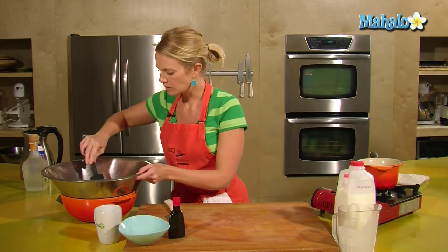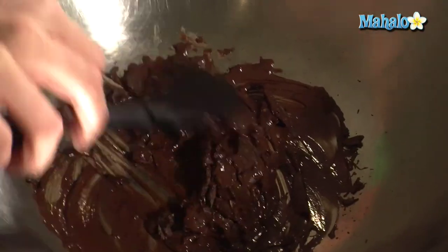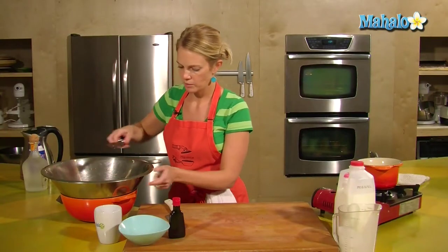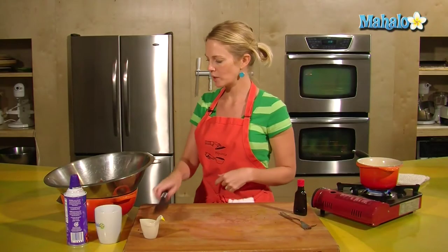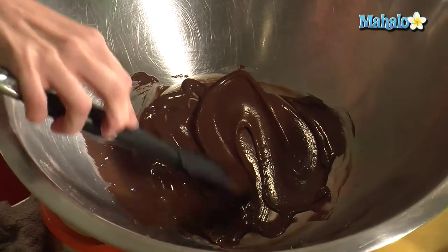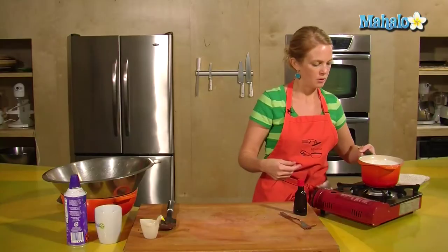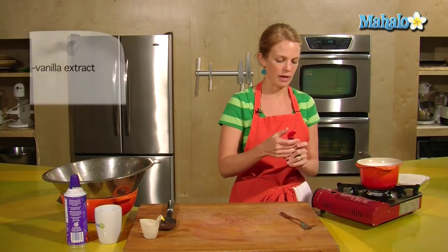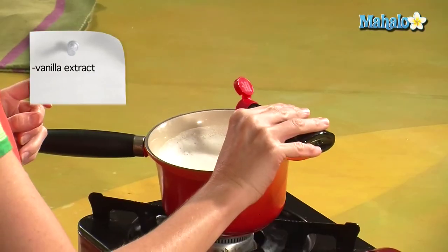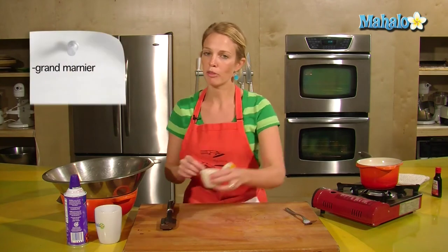We can see the chocolate here is starting to melt, so just move it around a little bit. Give that a bit of time to continue to melt. The chocolate is nice and creamy — it's all melted just the way we want it, so it's almost ready to put into our milk. I want to give it a dash of vanilla extract just for a little added flavor.